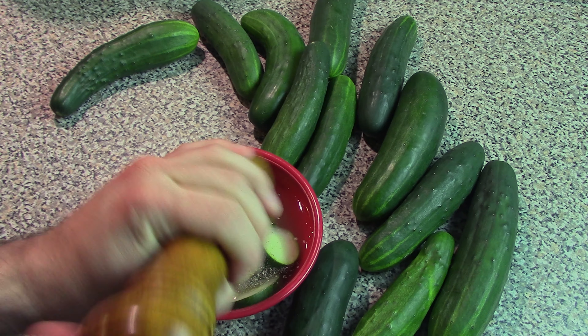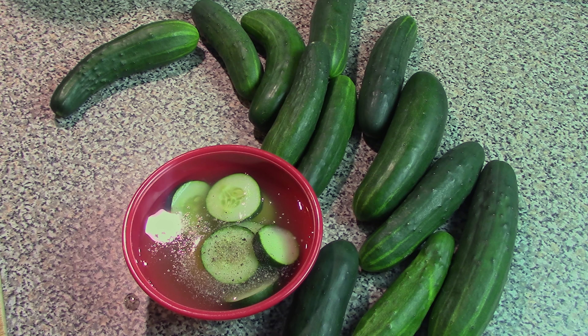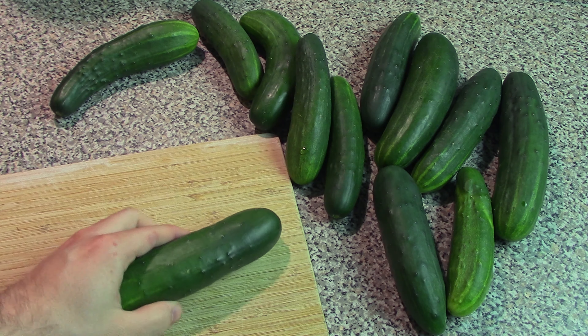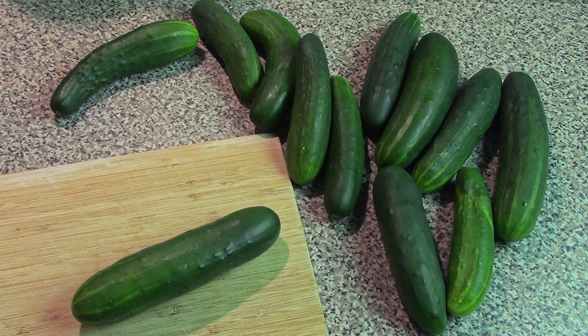Stir everything up and you can serve this fresh as kind of like a light salad for lunch. Up next is something a little bit more substantial but still quite easy, and that is the famous cucumber sandwich.